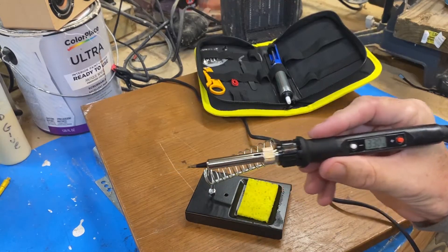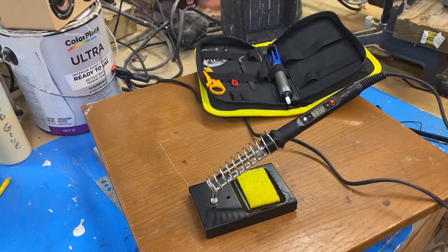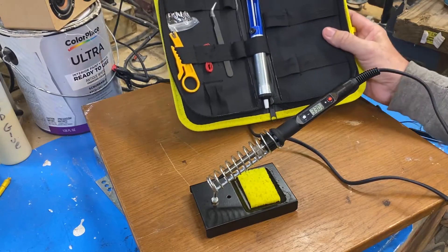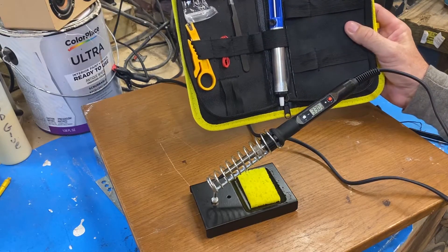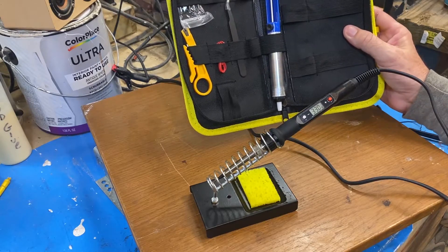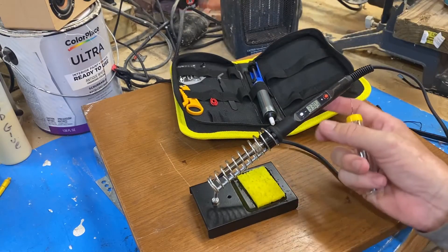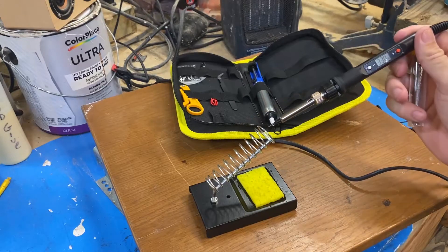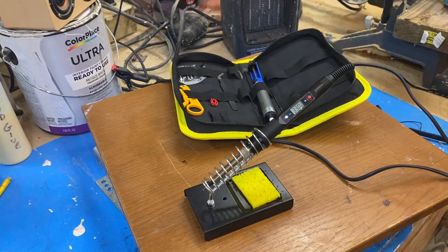There you have it — it's not bad for twelve dollars. Like I said, it's a pretty complete kit. It's got wire cutters, different tips, tweezers, some wire, a solder remover, solder, the stand with a sponge, and a digitally controlled soldering iron — which is pretty nice. Let me get it set up and we'll try to tin some wire real fast and see how that goes.